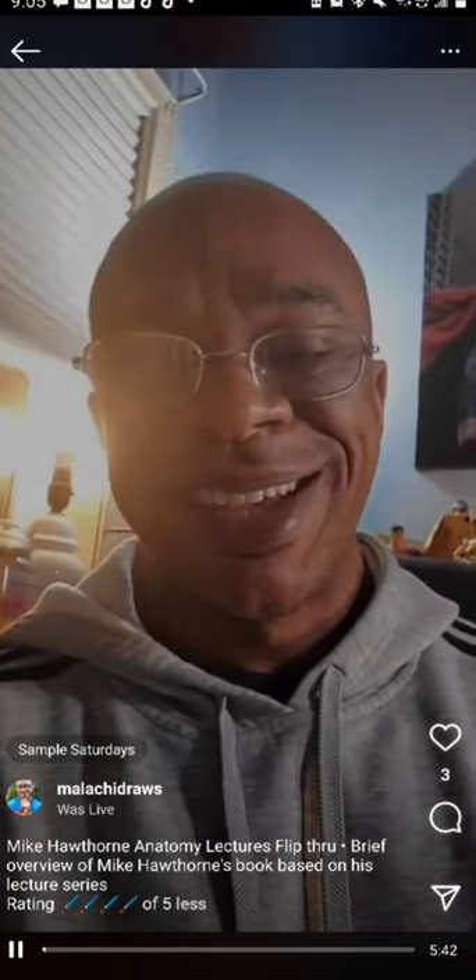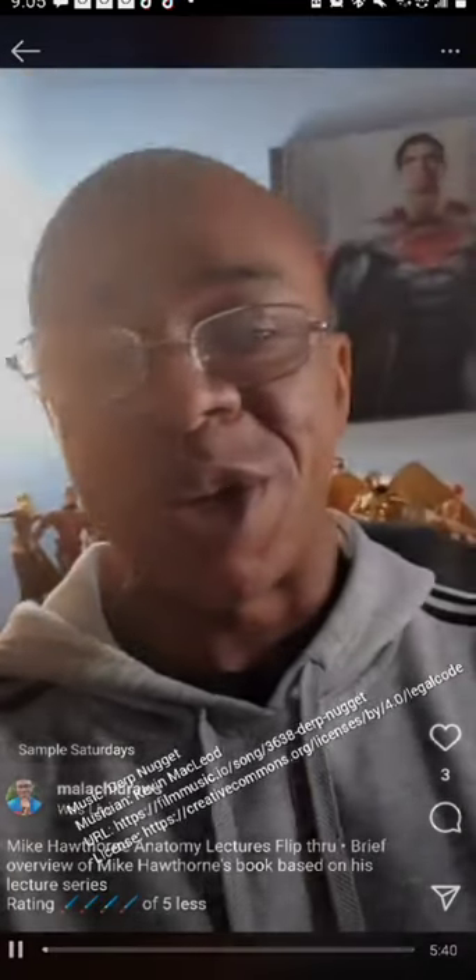What's up everyone? This is Malachi McCoy with Malachi Draws. I know it has been a minute since I have gone live. We will get into that as we progress through this video. I landed a new job and my schedule has changed.